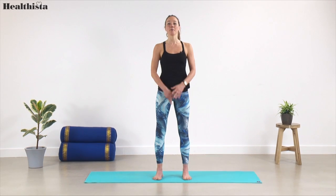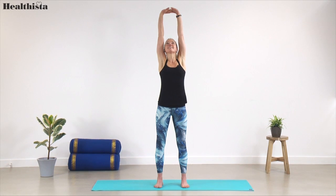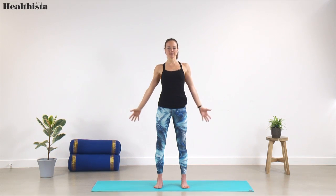Arms alongside you, really stretch out through the palms of your hands. Take a big breath in and lift the arms all the way up, interlace the fingers and press the hands high to the ceiling. Big breath again and then exhale, bring the arms all the way back down.